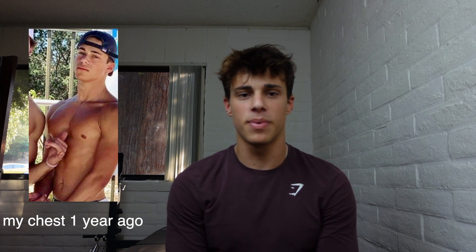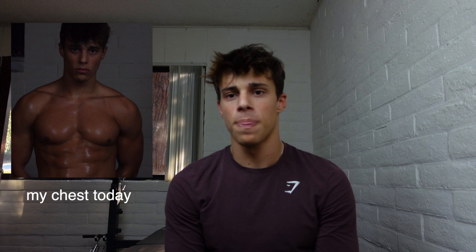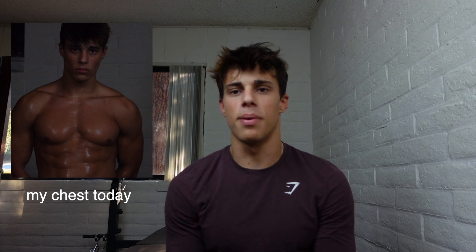What's up guys, I'm Coda Camera and today I'm going to talk about how to build a bigger chest. This video is going to be aimed towards skinny guys and hard gainers, because I myself am naturally really skinny, and I'm going to talk a little bit about my experience and what's worked for me on building a bigger and stronger chest.